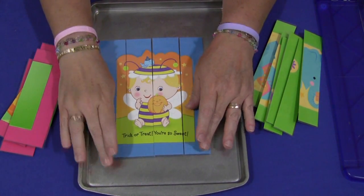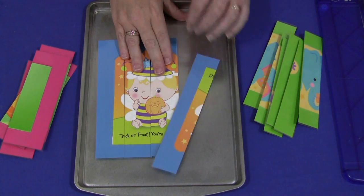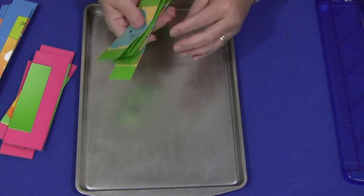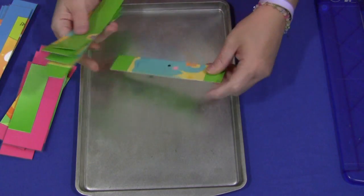So that was one that cut the other direction. Again, this is a four-piece puzzle and on the back I have the self-adhesive magnets. And then this is an example of a six-piece puzzle here, which can be more challenging.